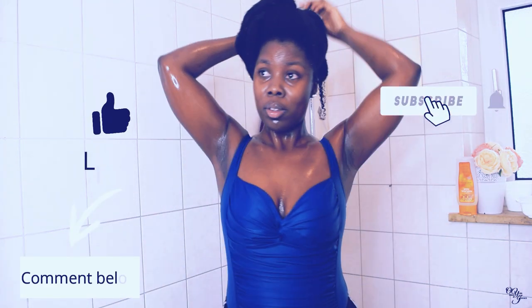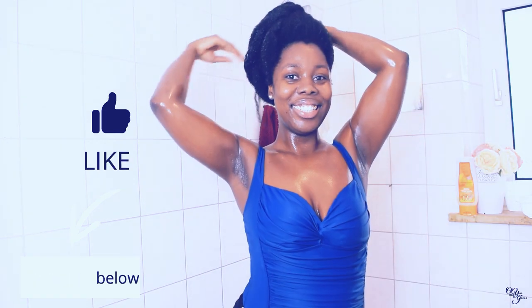I hope you liked the video. Thanks for watching. Don't forget to subscribe, to like, to comment and to share this video. It's your girl Lupaya — bye bye!